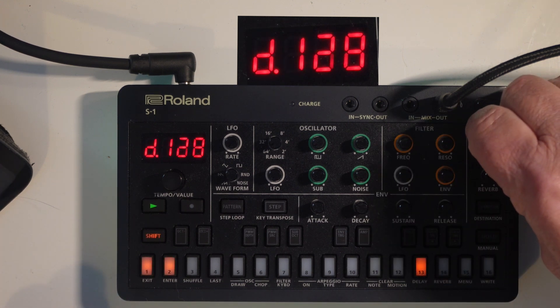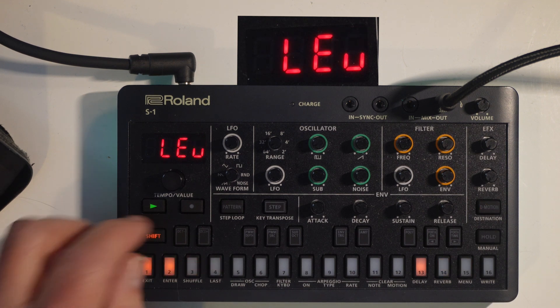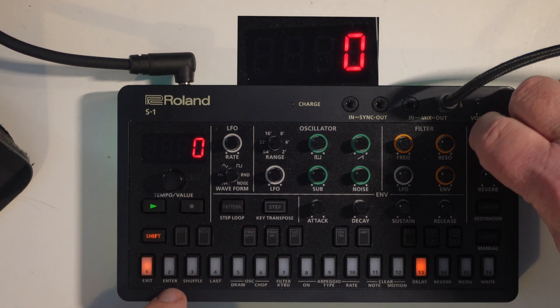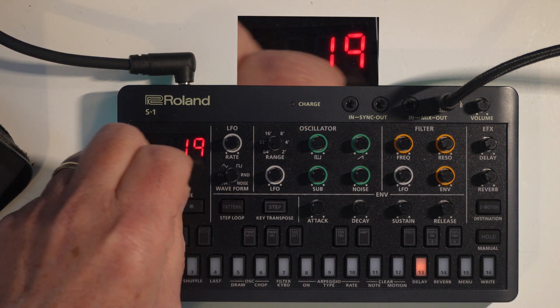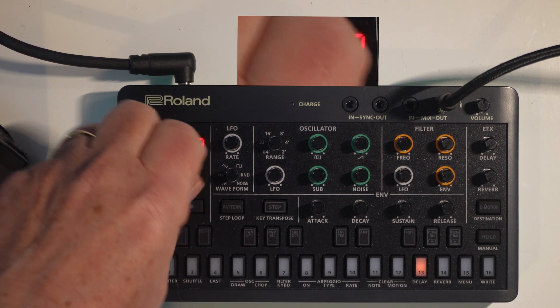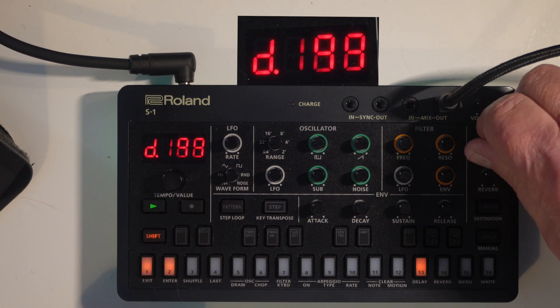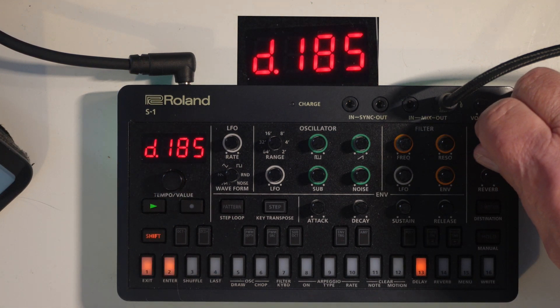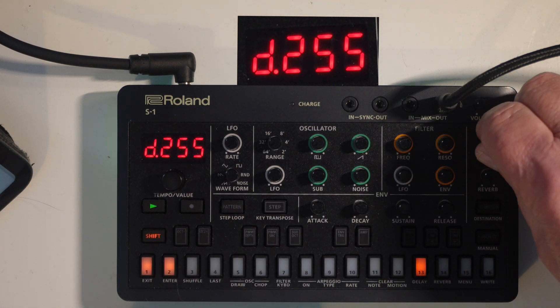Now we're going to go into delay level mode, which you can adjust as well by just turning up the shift key. Listen to that — that's the level. So with delay level mode you can get one, two, three, five, six delays, and look how crazy that is — that's delay level mode.